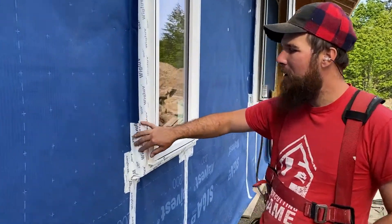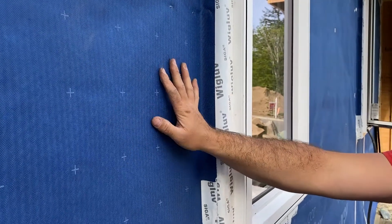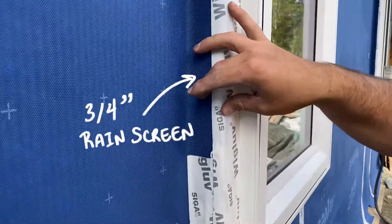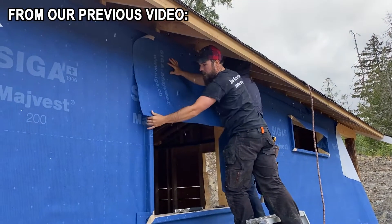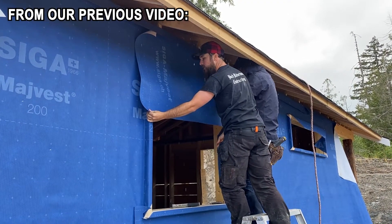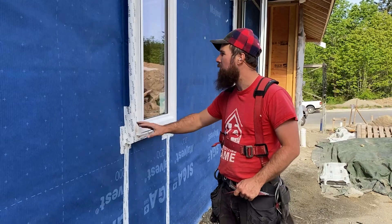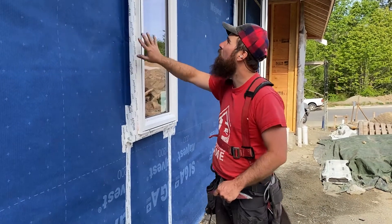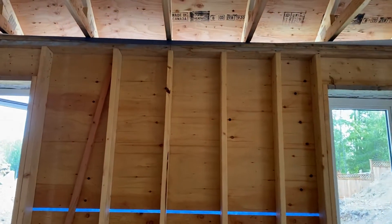We did these window bucks here. The window buck is two and a quarter inches deep — we've got an inch and a half of Halo Xterra foam and then three quarters of an inch of rain screen, so that when we put the siding on it's going to be flush and we'll have window trim as well. The Siga materials took quite a bit longer than I expected, but it was our first time and we'll only get faster through practice. The air barrier is an important part of the building envelope. This is how the finished window looks — we detail it, install the window, and then tape it, making sure it's all continuous. You can see up at the top where we've taped that, and it goes right onto the inside where it will eventually be attached to the vapor barrier.